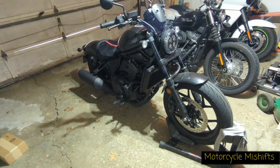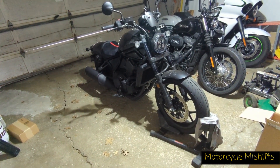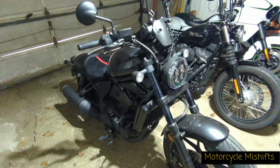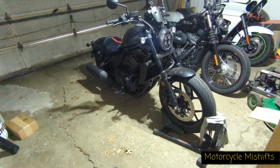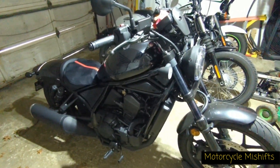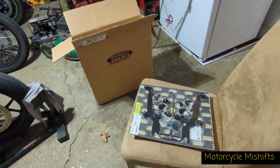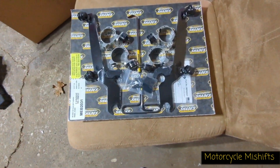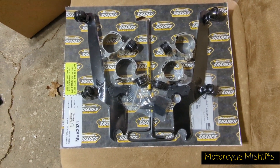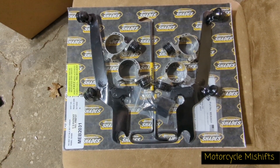From what I understand, if you go to the Memphis Shades website they don't have anything for the Honda Rebel 1100. But reading through some forums, it sounds like if you order the hardware kit for the 2015-to-2017 Rebel 500 it'll work. This is the Memphis Shades hardware kit for a Rebel 500 — it's MEB 2031.